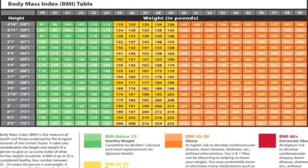This chart will show you if you are underweight, overweight, or regular.